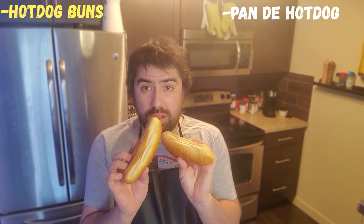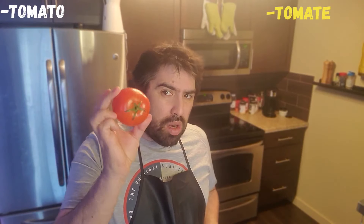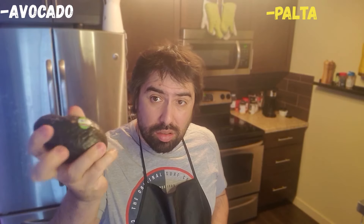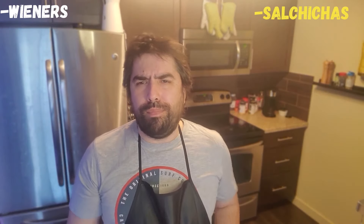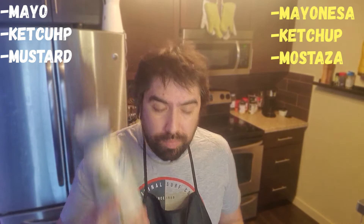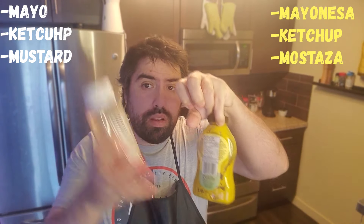So what we're gonna use: two hot dog buns — dos panes de hot dog — and I didn't find the bigger ones but anyway. We're also gonna use one tomato, one avocado — in Chile they say palta and other countries say avocado — let me know in the comments. We're also gonna use a sausage and some mayo.